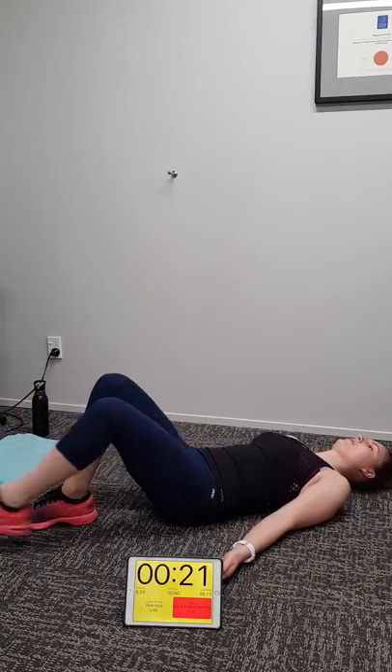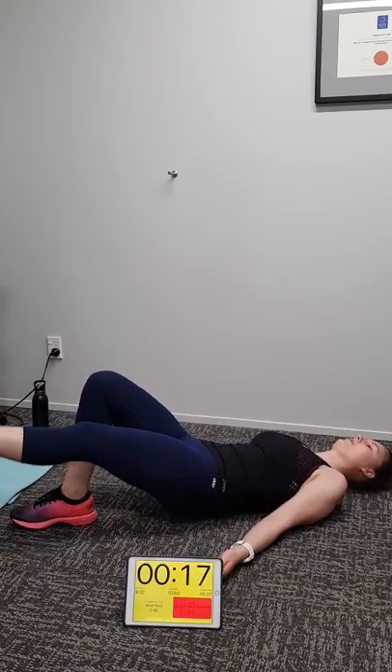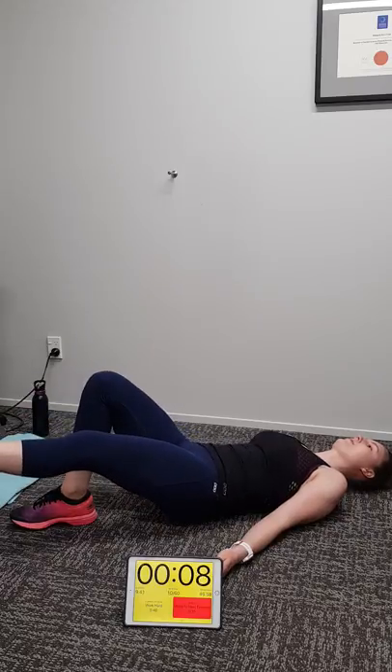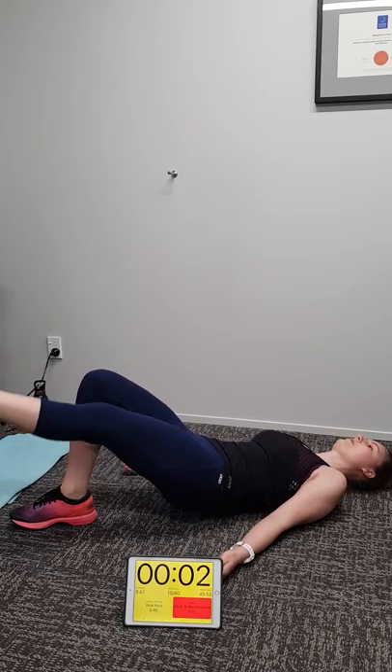Change legs and go — 20 seconds to go, right leg. Then we're doing star jumps. Try and push high Michaela, really hit that hammy hard. Good stuff. Five, four, three, two, one.